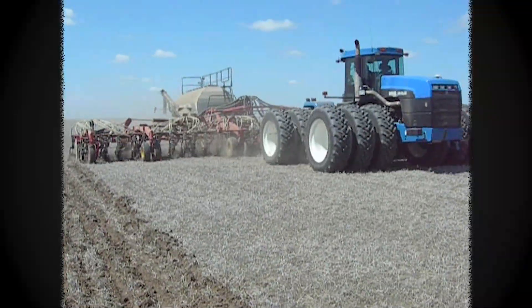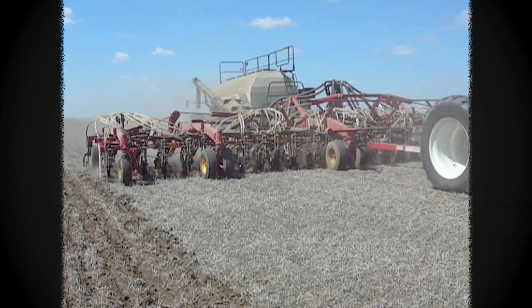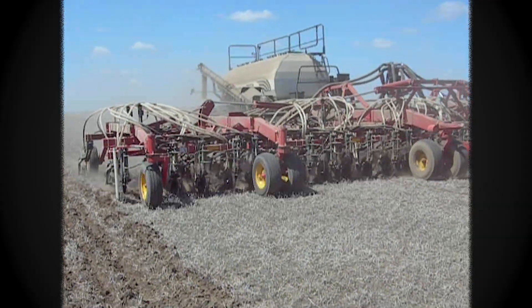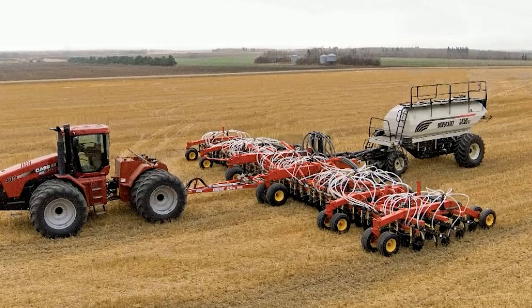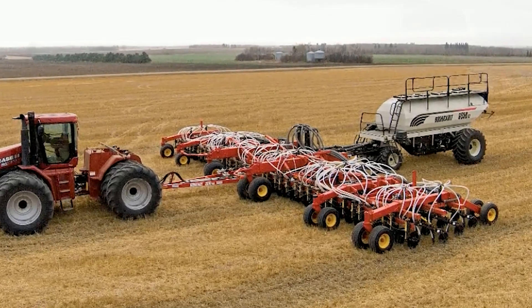The Borgo Paralink hoe drills have evolved from decades of air seeding experience and continued innovation. Our engineers designed the first Paralink hoe drill to provide precise seed placement and unmatched durability.